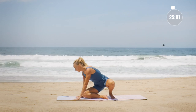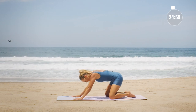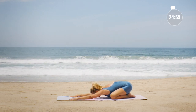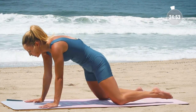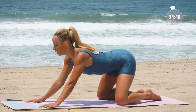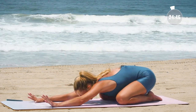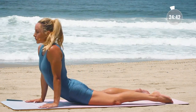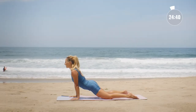Let's come on over into a child's pose. Knees are nice and wide and we're going to roll forward into a lazy upward dog just like this. Inhale in and exhale, rolling through one vertebrae at a time, rolling all the way through.